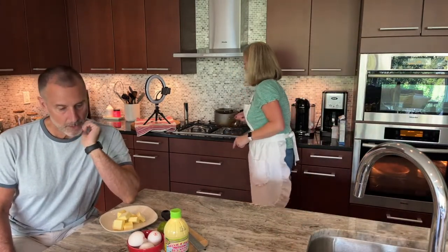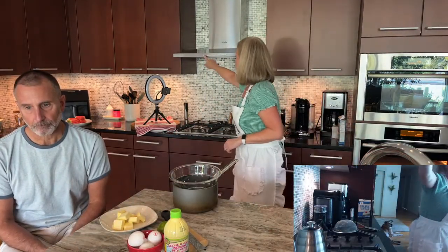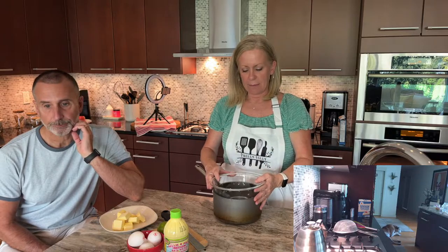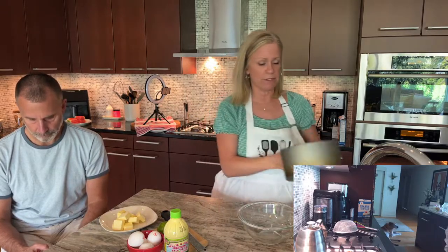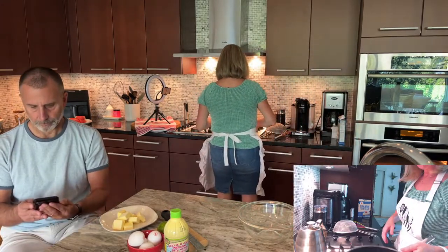Now for the curd. I'm going to set up a double boiler — I don't actually have one, but I improvise. A double boiler means you have simmering water in a pot and then a metal or tempered glass bowl set over top. With chocolate you want to melt gently; with our curd it's going to thicken. The key is you don't want the bottom of the bowl to touch the water, and you want it simmering, not boiling.